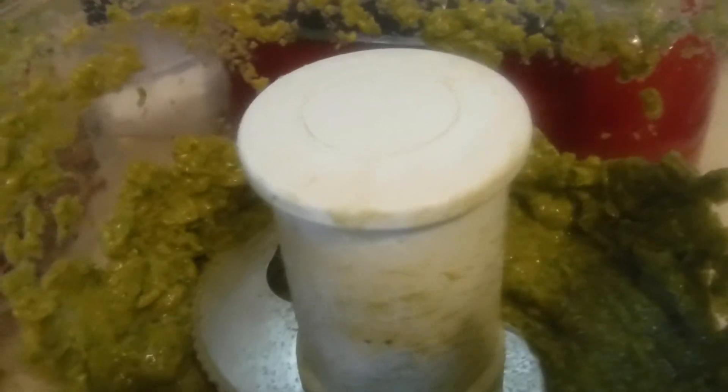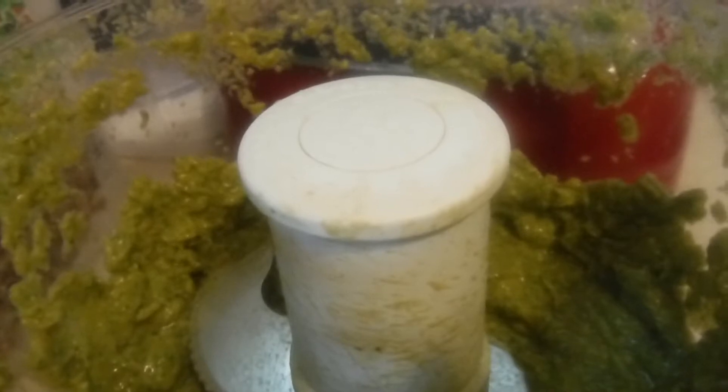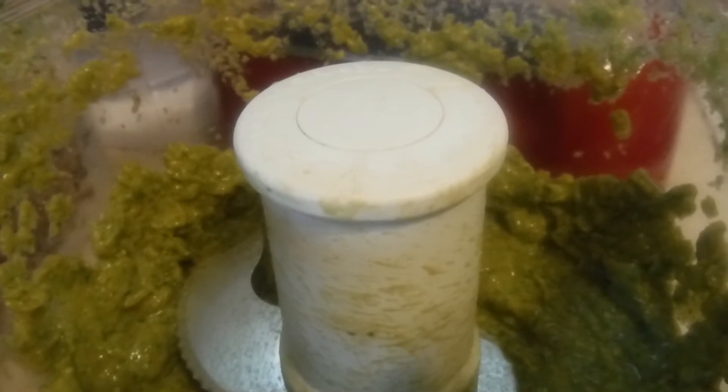I just want to share that with you. I'm going to put down the ingredients in my description box if anybody wants to follow this recipe. It's very tasty.